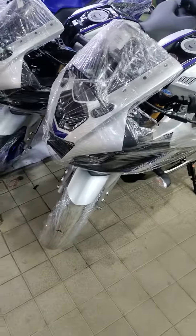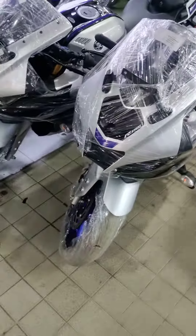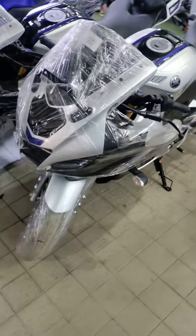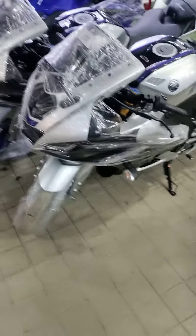I'm on YouTube channel. I'm going to show you the bike. I'm going to show you the RON5M Silver Color. It's a very beautiful bike. Let's see.